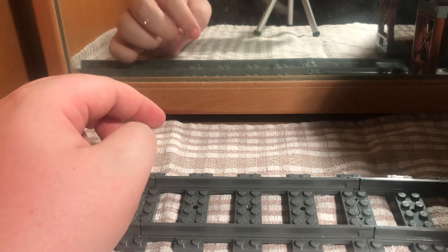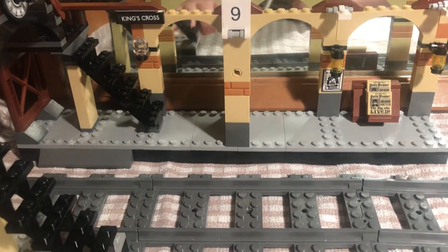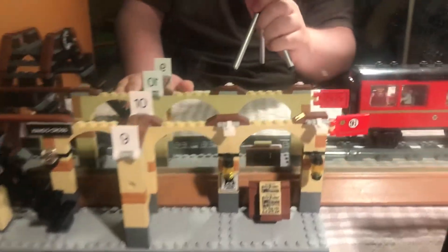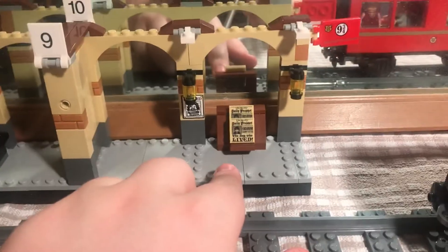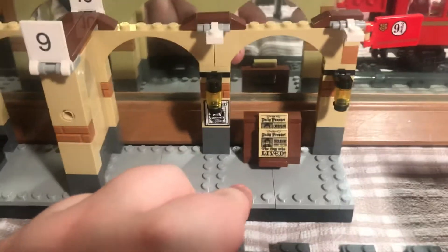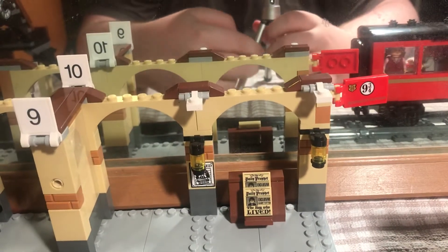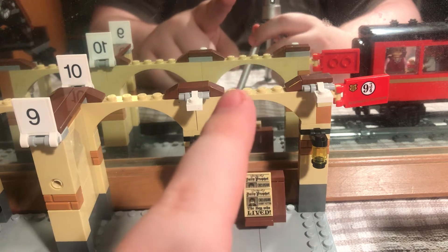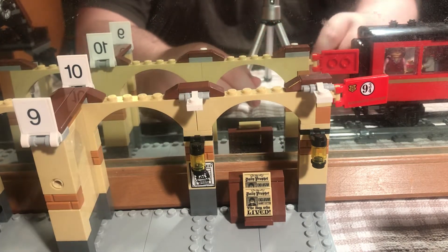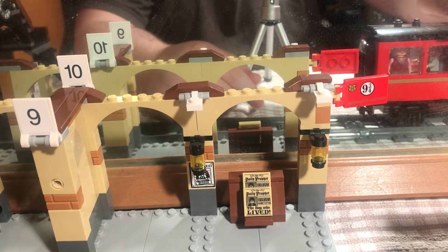I can't remember what spares came with the set so I haven't dug them out. The set wants to come apart in places so I'm going to have to go carefully with two hands. You can see it's quite big. Over here first we have Platform Nine and Three Quarters itself, and you can see a lady in a coach and a man here — we'll get to the minifigures in a bit.